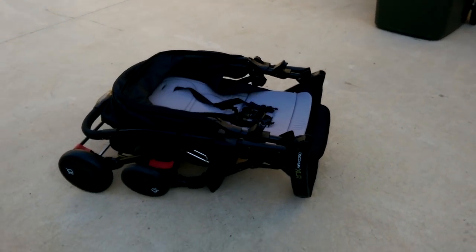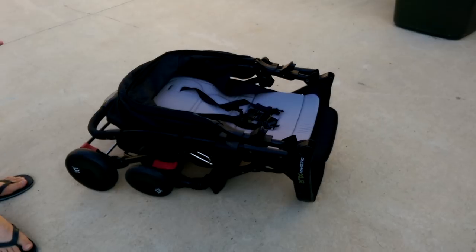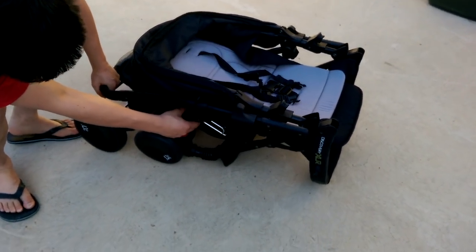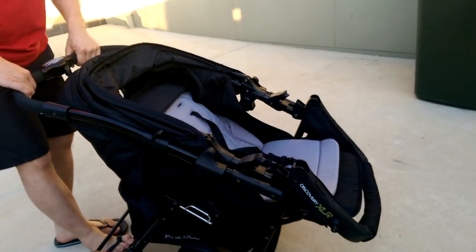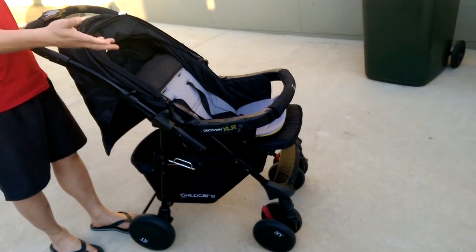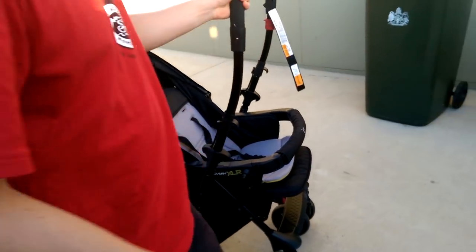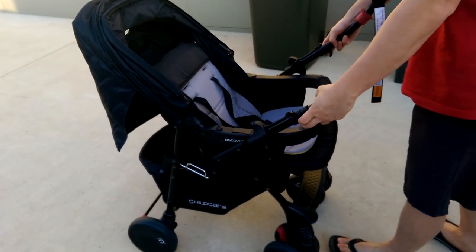So to open up the pram, the first thing you're going to do is on the right-hand side of the pram, there's a little lever here. And you're just going to let that loose. And then all you're going to do is lift it up. There you go, it's very easy. So when it's like this, you can also lift it up to the baby's face here, or the default way.